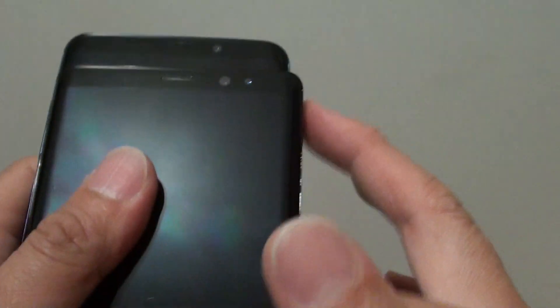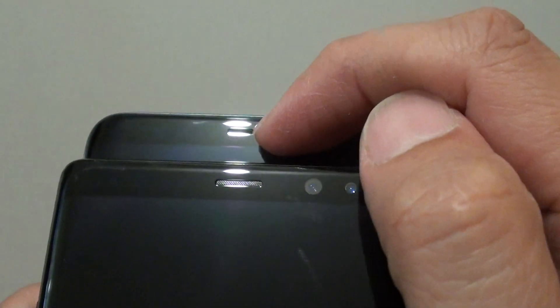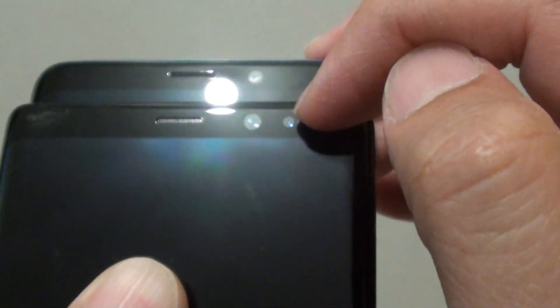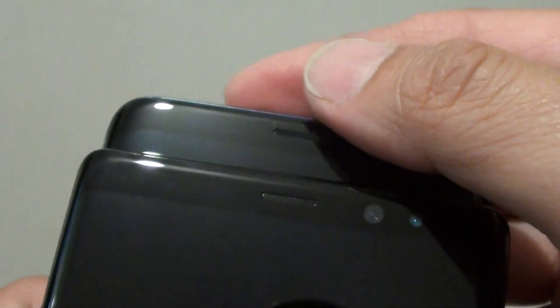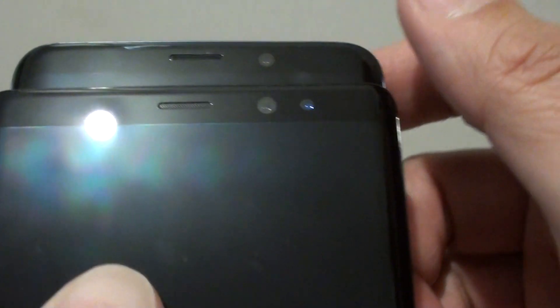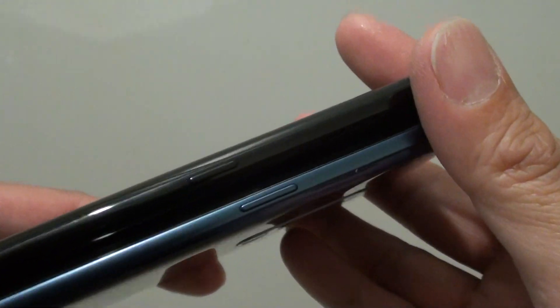At the front, there is an earpiece at the center, then you've got the camera here. On the Note 8 there is another sensor on this side, whilst on the S9 Plus you can't really see them clearly. If you look carefully, you can see there are sensors — one, two, three, four — on the bottom and on the left-hand side as well.